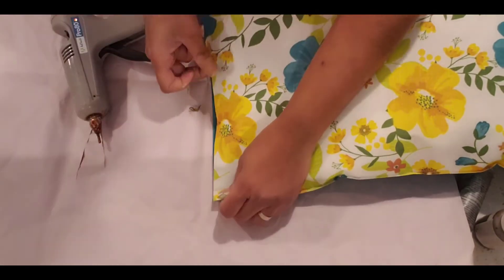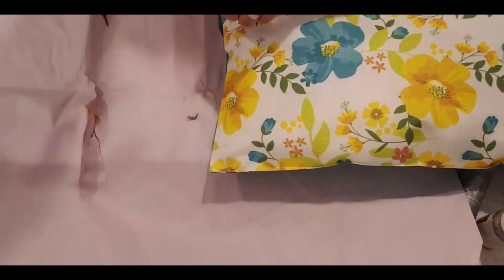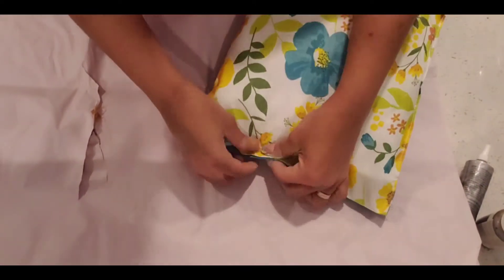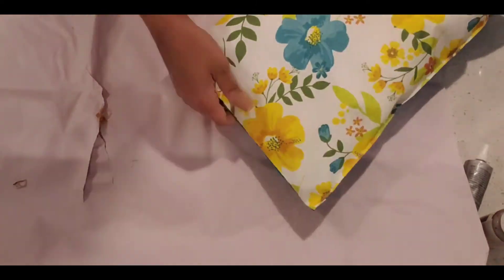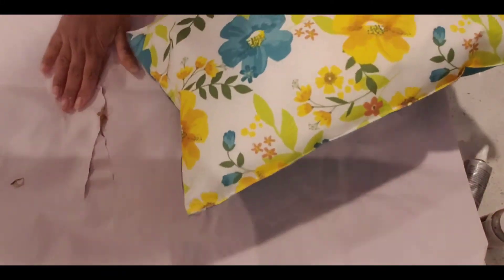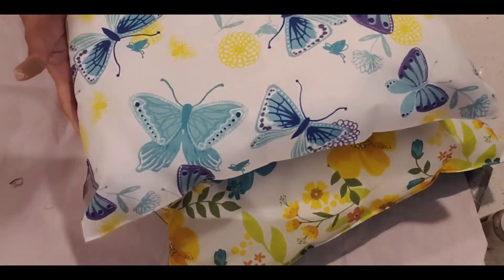I only open one edge; the other three are as-is from the factory. I stuffed them nicely and I didn't even sew it — I just put some hot glue and they are holding up great. Where I live the temperatures change like there's no end; I'm on the east coast so it goes hot one day, cold the other. But they're holding up really really well and I love the way they look.